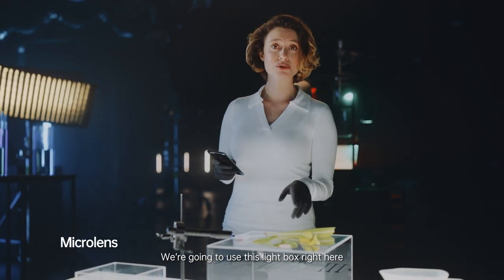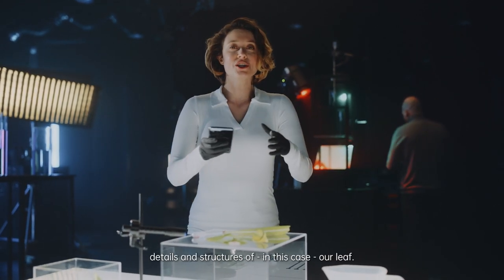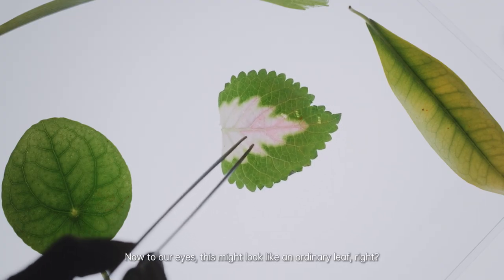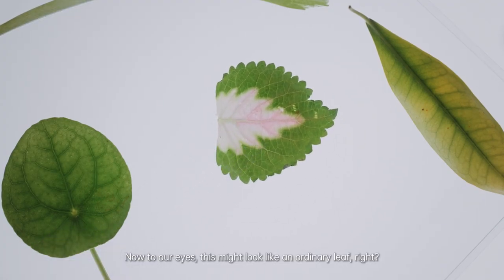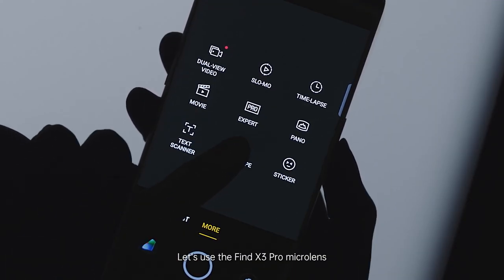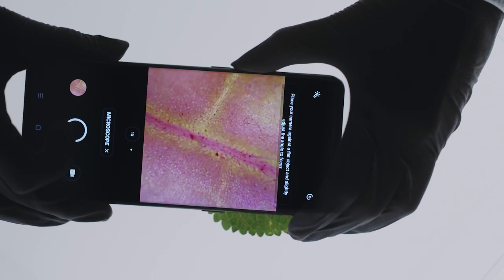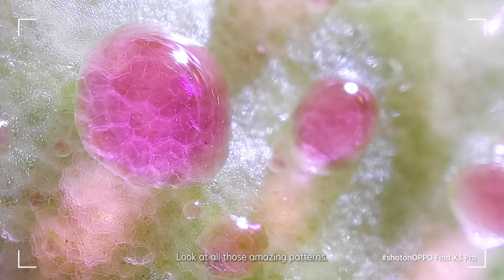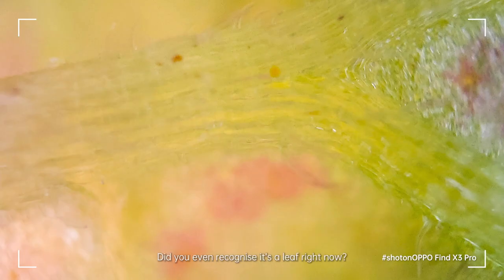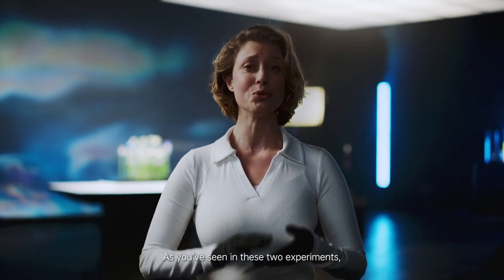We're going to use this lightbox right here to illuminate all the microscopic patterns, details and structures of, in this case, our leaf. Now, to our eyes, this might look like an ordinary leaf, right? Let's use the Find X3 Pro microlens to see just how extraordinary this leaf really is. See what I mean? Look at all those amazing patterns — this is a world within a world. Would you even recognize it's a leaf right now?